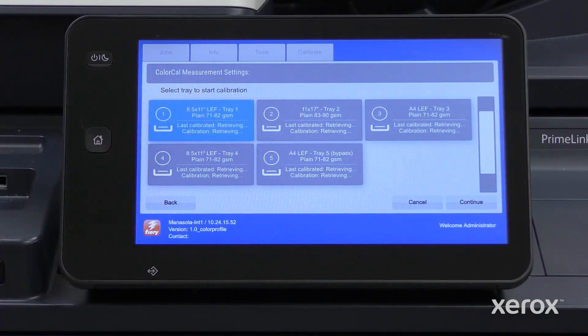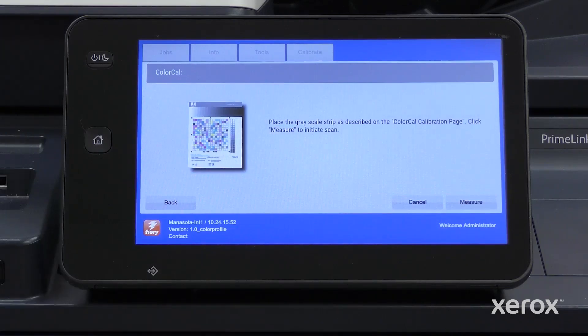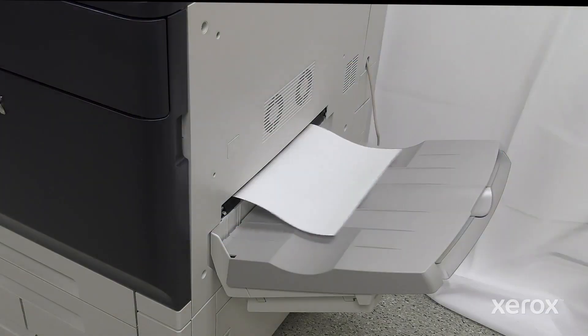Select the tray you want to calibrate and touch Continue to print the calibration page. Wait for the calibration page to print.